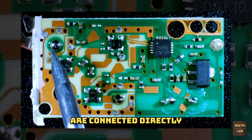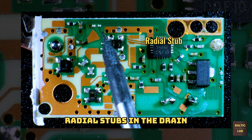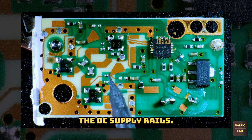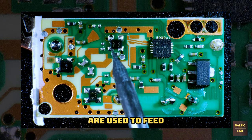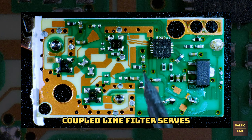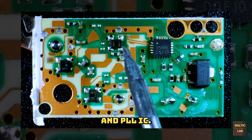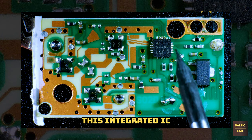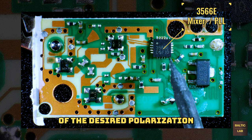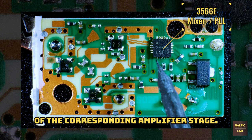The monopole antennas are connected directly to the gates of two FET-based amplifier stages. Radial stubs in the drain supply lines ensure suppression of any RF leakage into the DC supply rails. DC blocking coupling capacitors are used to feed the amplified signals into the second gain stage. A very simple coupled line filter serves as a bandpass filter before the signal enters the integrated mixer and PLL IC. This integrated IC handles the down conversion, the local oscillator frequency generation, and the selection of the desired polarization plane by enabling and disabling the supply voltage of the corresponding amplifier stage.